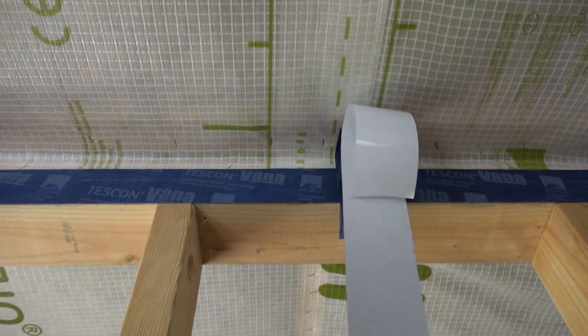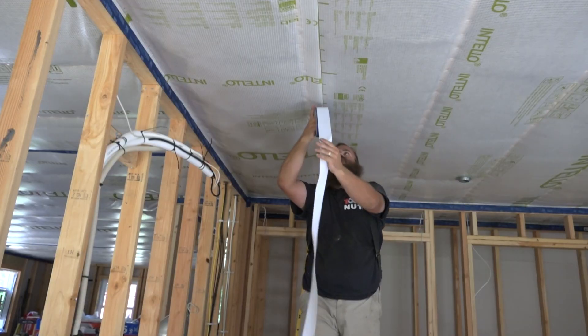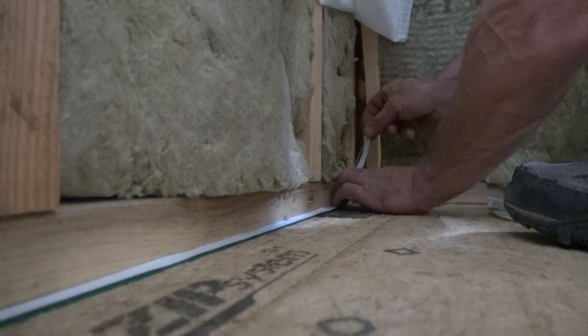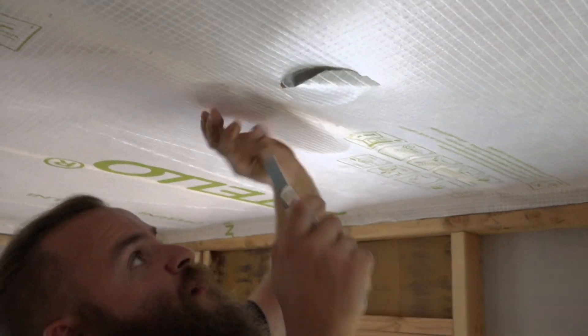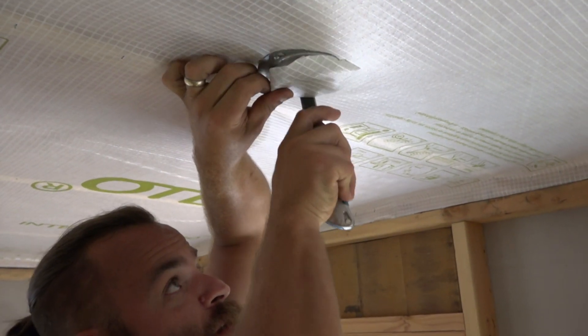Last time the guys were grooving on beat of stapling an air barrier. They also taped the sheets tight. Now Ben's going to cut holes in them just to prove that he can seal them using two methods.